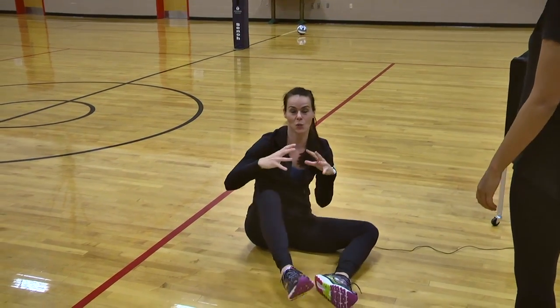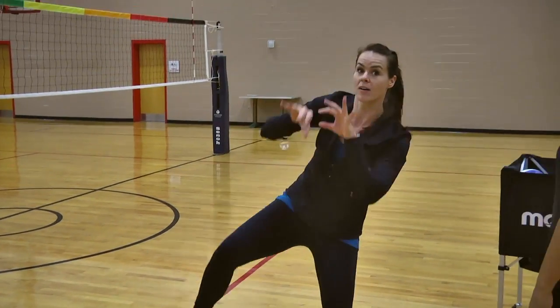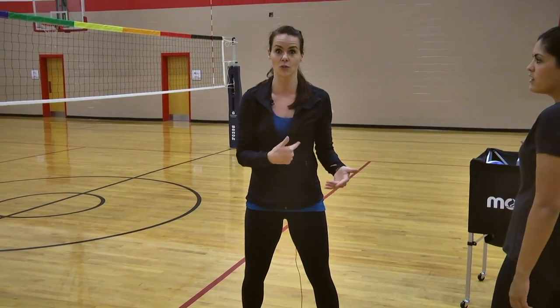So there you have it. It's a fun drill to work on stability with your setter, because eventually when you get to the court you take balls that are outside. And actually, you can take that to the floor after you do a drill like that.